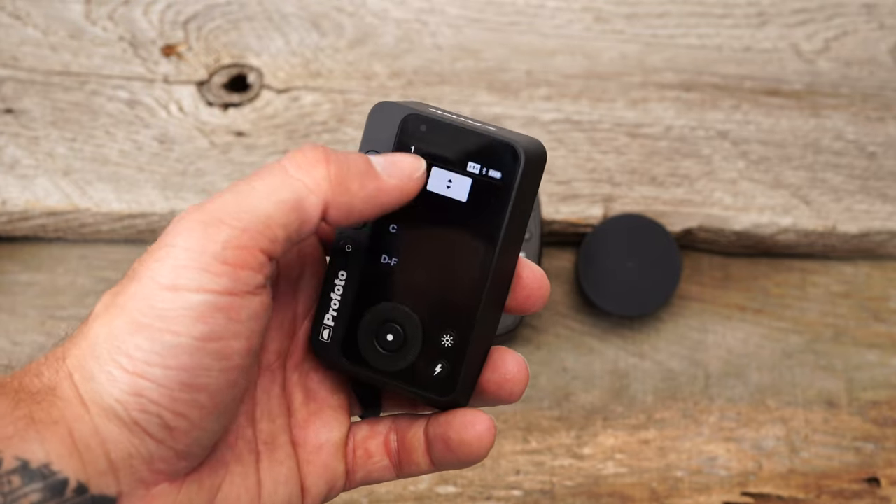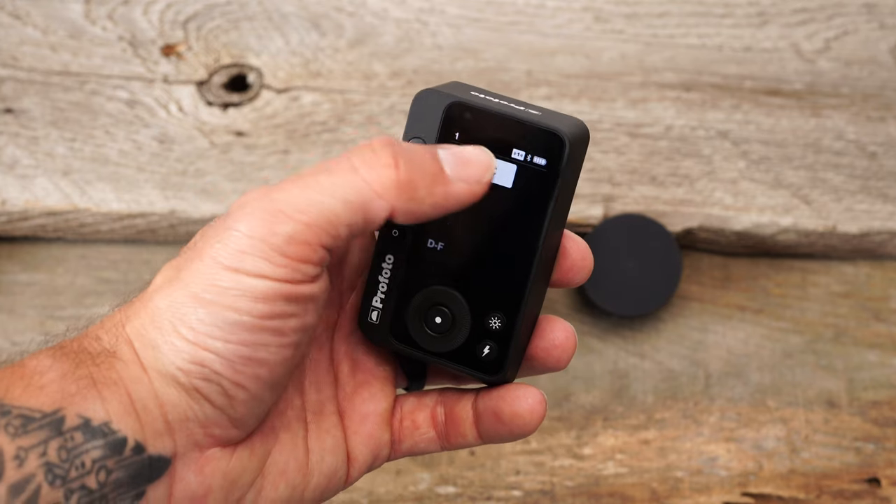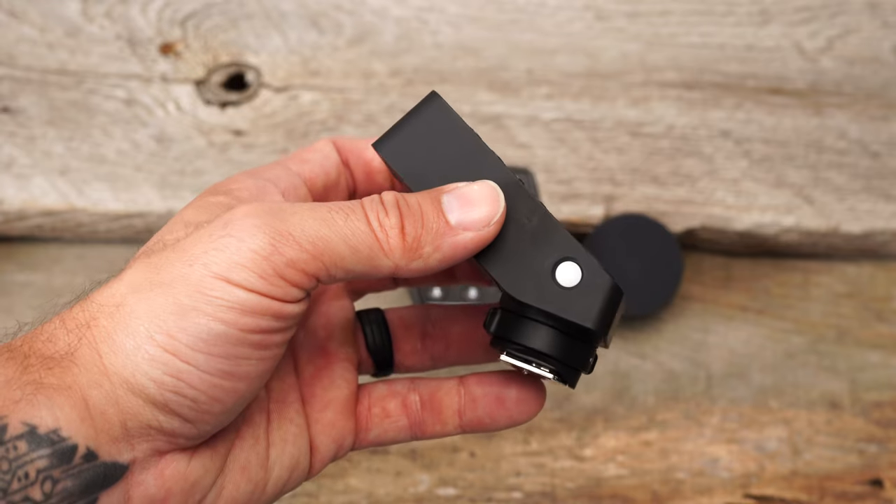Now we can see the channels. I don't have anything connected at the moment, but you're going to be able to see the power of the light. This now has 100 channels and it has Bluetooth capability as well, so very easy for more upgrades.